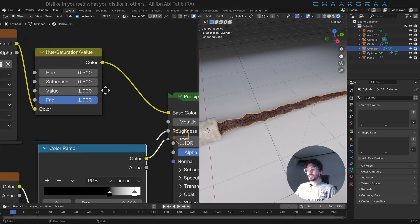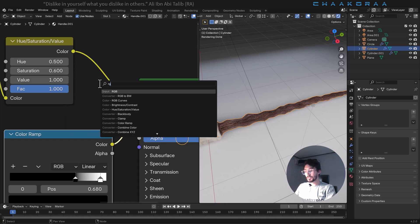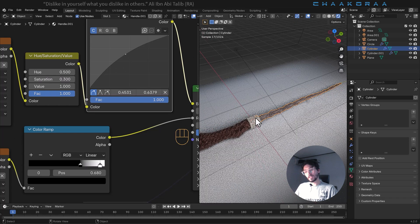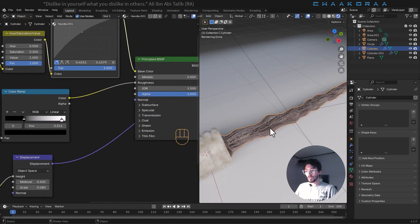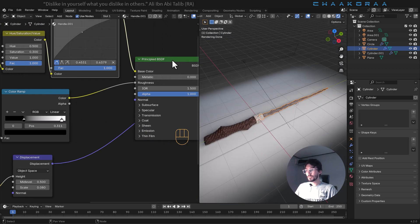Using hue saturation and the Principled BSDF, press Shift+A and search for RGB Curves, plug it in, and bring it a little bit higher. I'll make it even more desaturated, and then make it lighter. Look at this effect — it's so brilliant. Let's decrease the color ramp to make it a little rough.